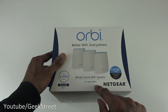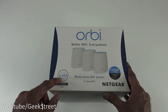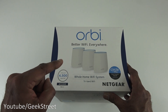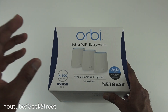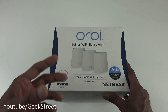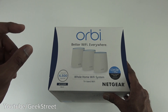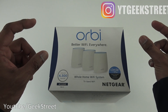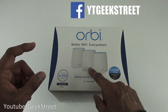It's advertised as 'Better Wi-Fi Everywhere' — a whole home Wi-Fi system with tri-band Wi-Fi, covering up to 4,500 square feet. The whole idea of buying a system like this is if you suffer from poor Wi-Fi performance in your property and want a simple system to cover the whole area. With a standard router in one location, if you purchased an extender and placed it elsewhere, the two Wi-Fi networks would have separate names.